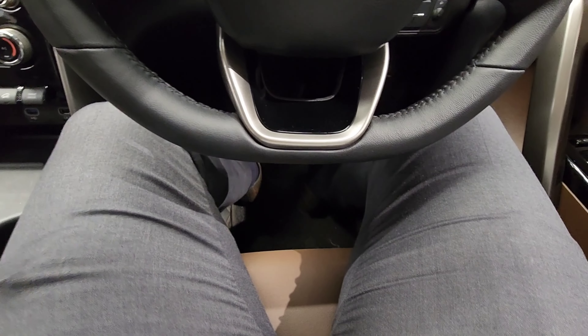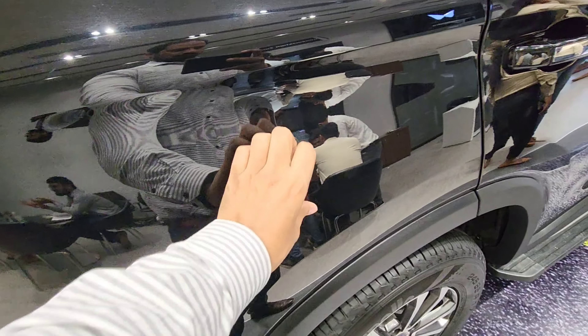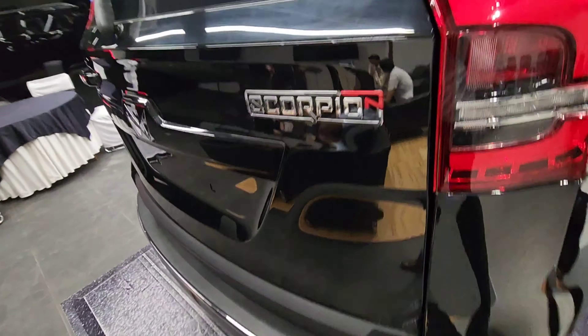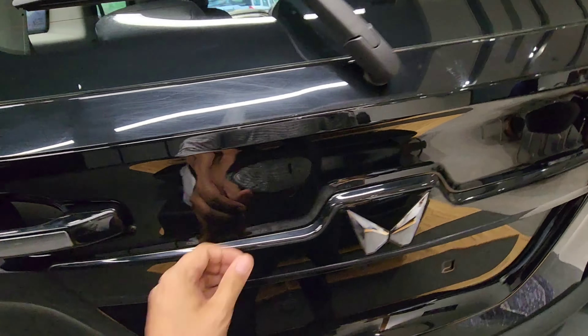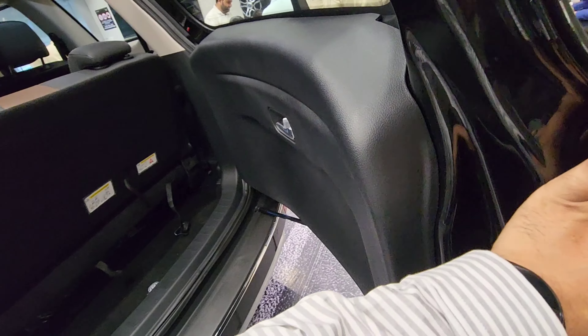You can see the body panels are perhaps made of steel, but I was able to push them in — they were flexing inward. Also, the rear door felt like it's made of plastic, and I wish it was of harder material or better steel.